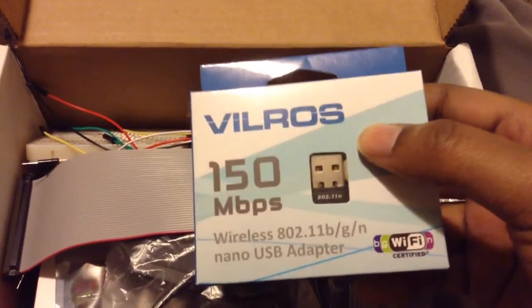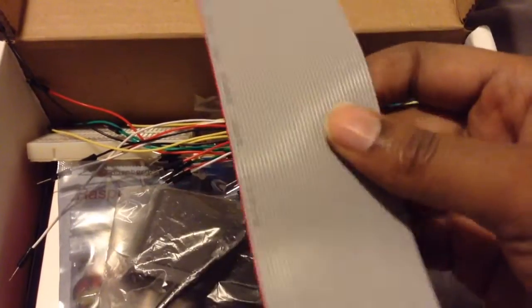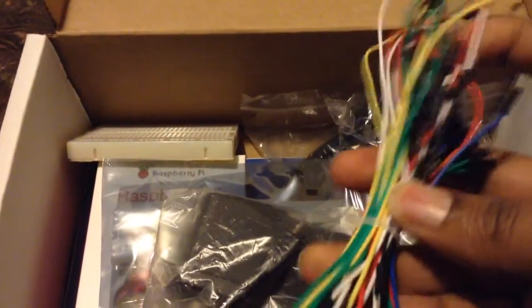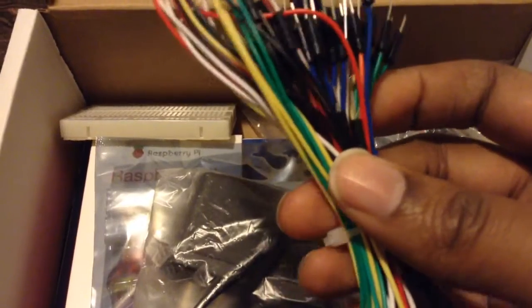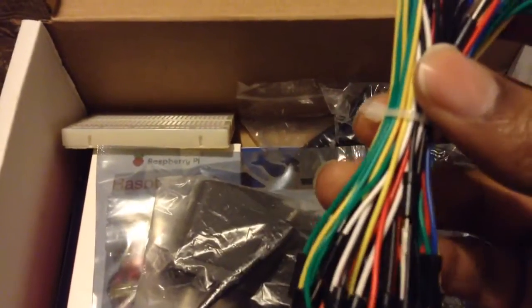Here we have the wireless adapter for your Raspberry Pi. It has four USB ports instead of the two that were on the previous model. Here's your Wi-Fi dongle. Here is the ribbon cable — the GPIO ribbon cable. And here are the jumper wires.